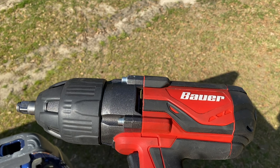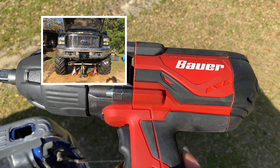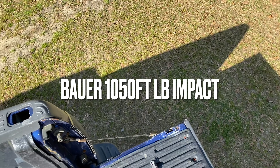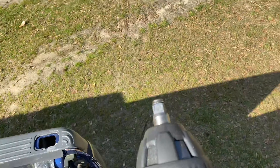If you remember when I did the lift videos on Scourge, this was the thousand foot-pound Bauer corded impact. This thing requires a lot of juice, so we got it hooked up to our inverter cord right there. Let's test it out.